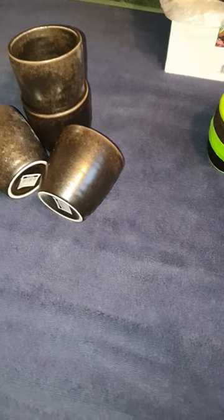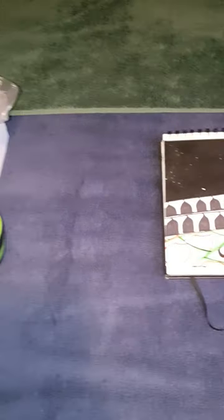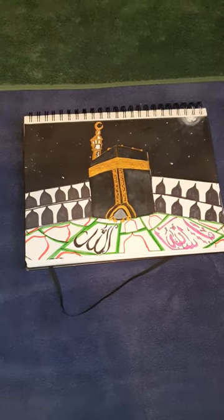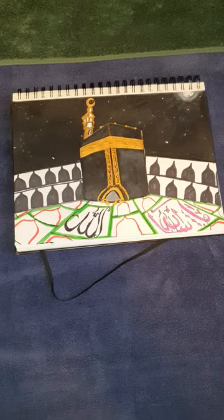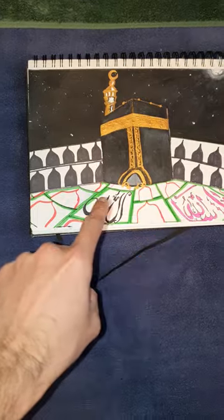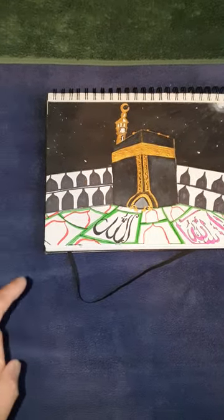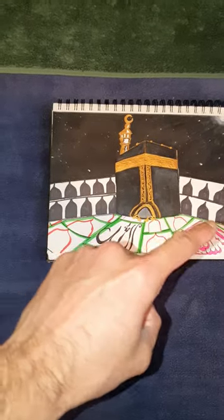Once I've finished and completed it, then I will send you my final outcome. I have painted this on my sketchbook. And as for the bottom, I've done this in my own design. So I just need to do a bit more in the background and a bit of colours on there.